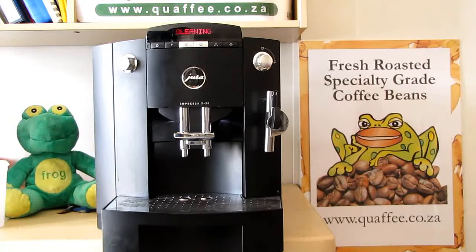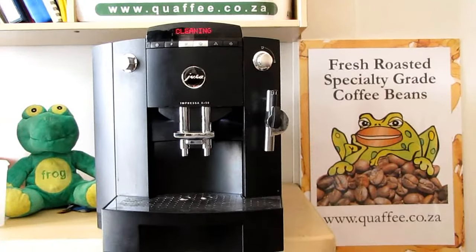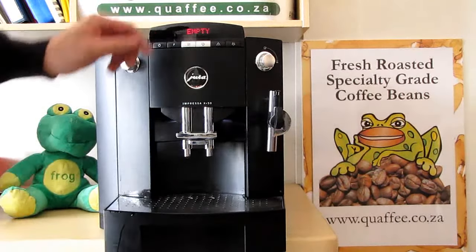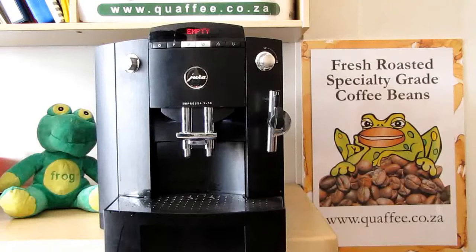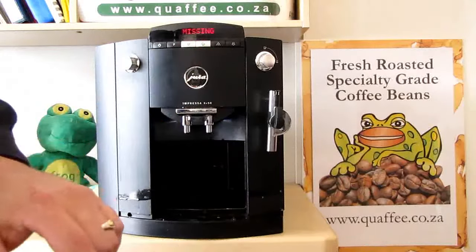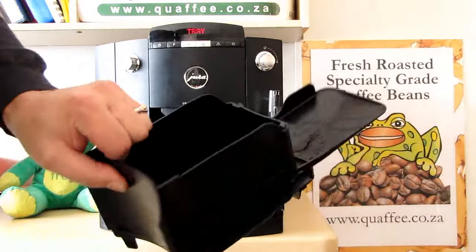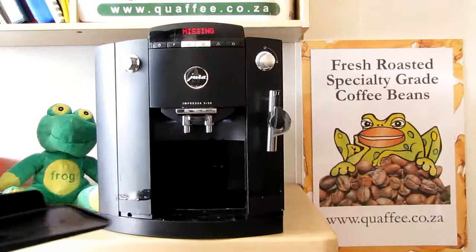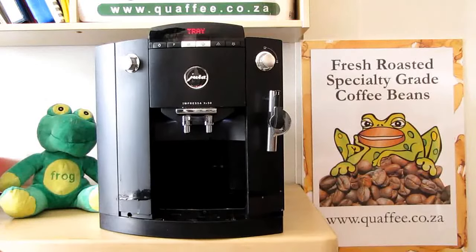It will ask us to empty the tray again. As you can see it's now finished the process — it's saying empty tray again. All you do is empty the tray. You'll notice that when you take the tray out it's got some liquid in it, and some liquid elsewhere, so let's clean out the system. Once you put the tray back in, it's ready to use.